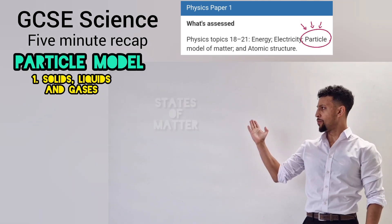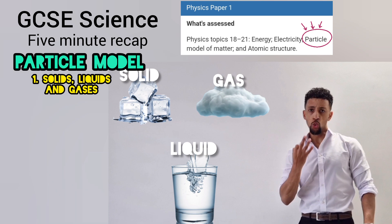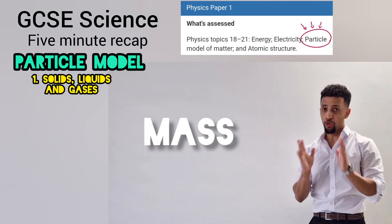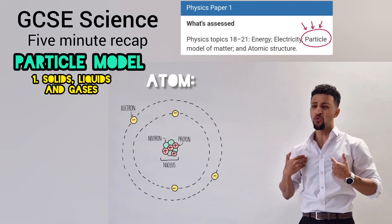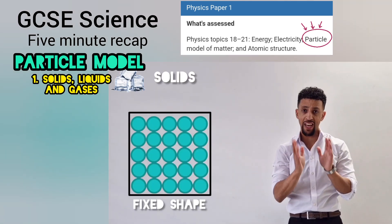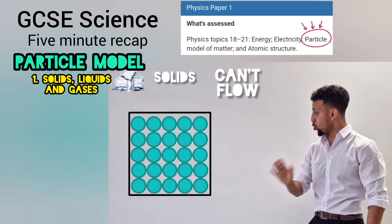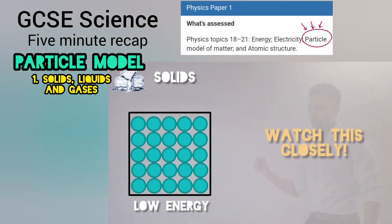I'm gonna teach you states of matter while trying to be the greatest rapper. There's solid, liquid and gas — all three states are made up of mass, all three states are made up of atoms. Solids first, I'll show you their pattern: fixed shapes, arranged in layers and rows. They vibrate a bit, they can't flow.